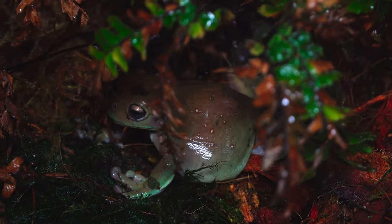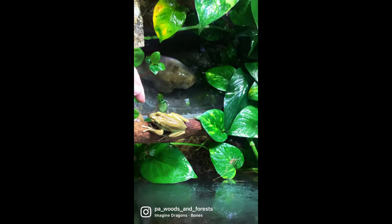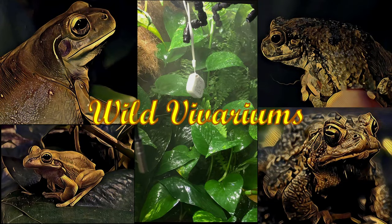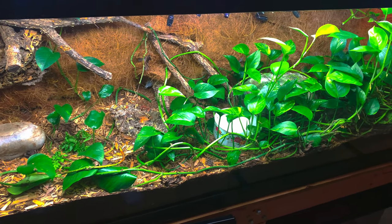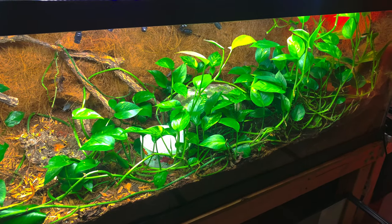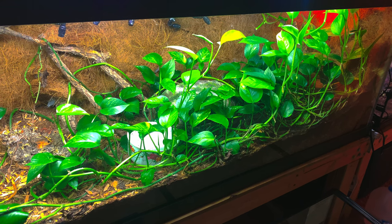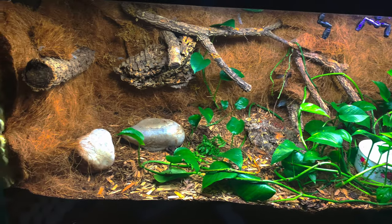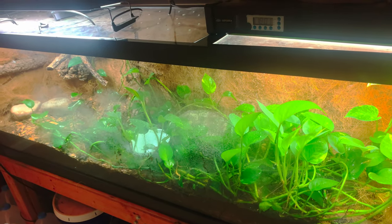Crikey! It's finally time to talk about the third enclosure in the wild vivarium story, the 125 gallon Australian Vivarium. This enclosure looks amazing — that is if you're trying to grow a monoculture of pothos, because that's all that was able to grow. This vine was choking every other plant out of the enclosure, and it was starting to push up on the lid and actually climb out through the cracks. Something had to be done.